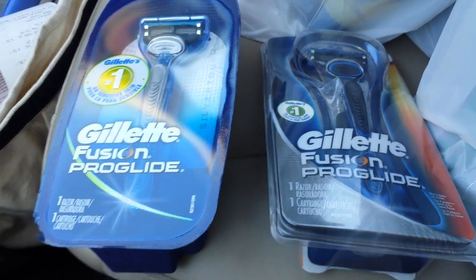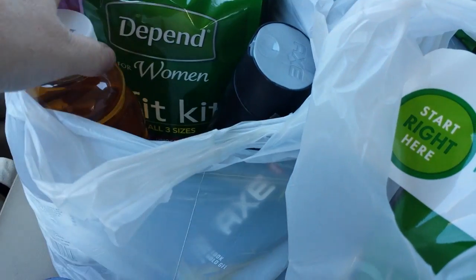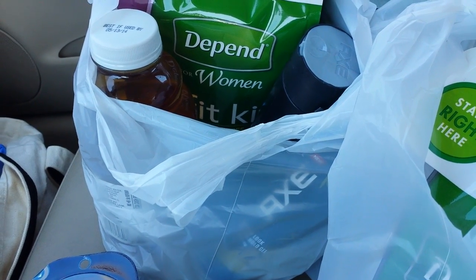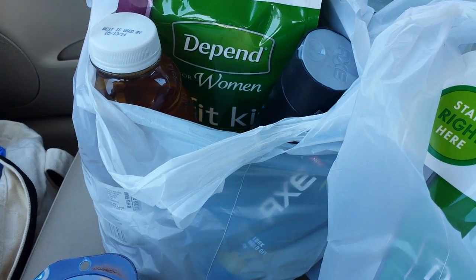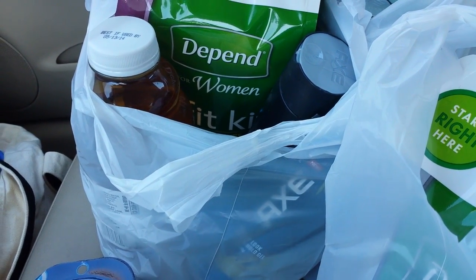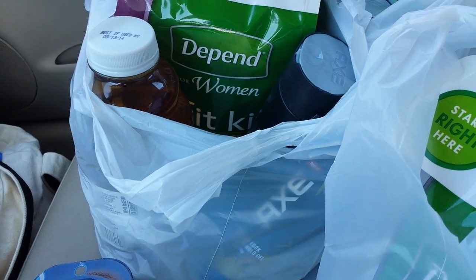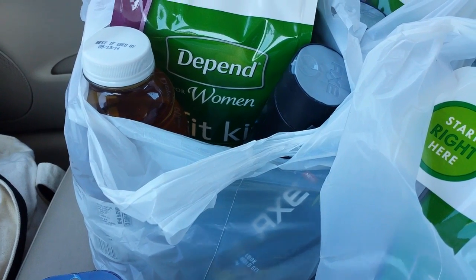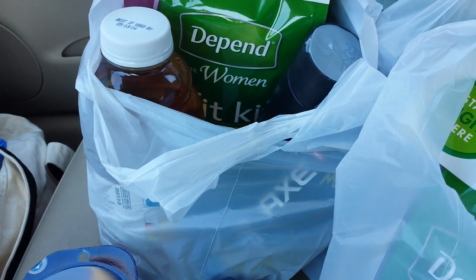They do produce the $3 up reward. And on the Depend Fit Kits, that $2 coupon — the middle coupon to print when you go to Depend's website — it does work. It scans just fine because it says $2 off any Depend absorbent product. I didn't try the other coupon; these don't say real fit on them or whatever the other coupon says, so I didn't even try that one. The $1 coupon scans just fine also.